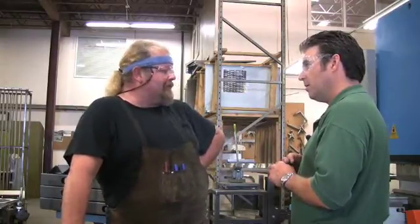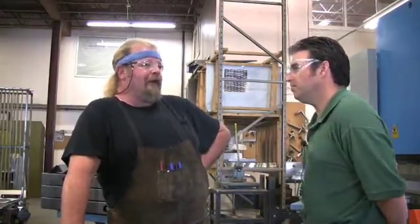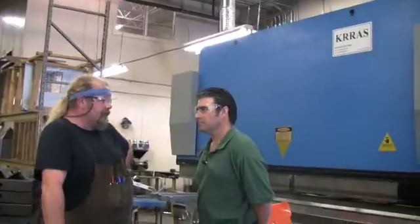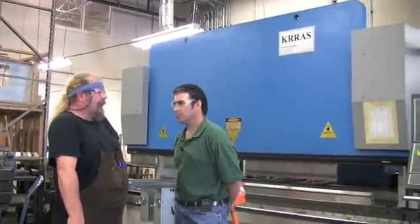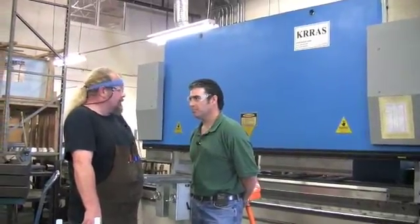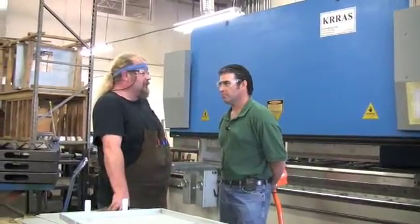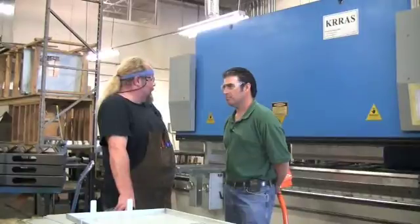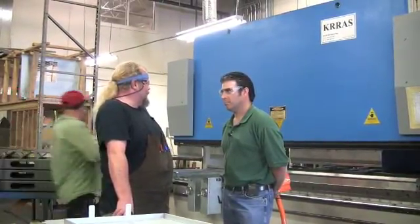With the new press, it's totally different. You might make one, maybe two adjustments, and then you're right in. From that point on, it continues to hold what you've put in there. With the Acupress, the back gauge wasn't as accurate — you couldn't get the consistency of bends as you went along. With the new press, we're having a lot more product coming through because it doesn't take half the time to run it.